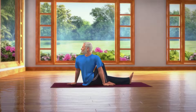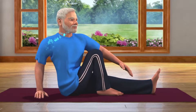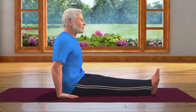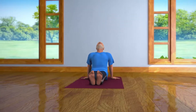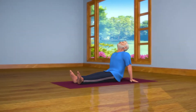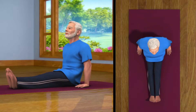After staying in this posture for about 10 to 30 seconds, while letting your breath out, straighten your head, body and legs and come back to the Dandasana pose. Now, place both your hands behind and relax your body in the Vishramasana pose. After resting for some time, repeat the sequence of steps on the other side.